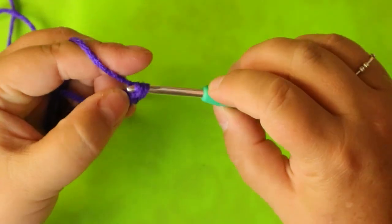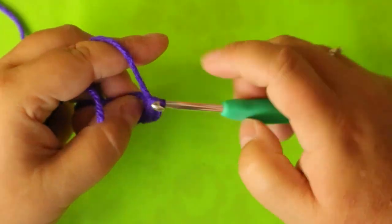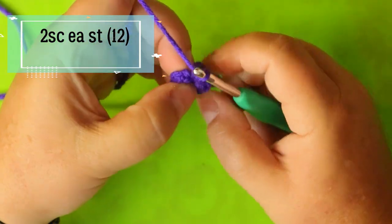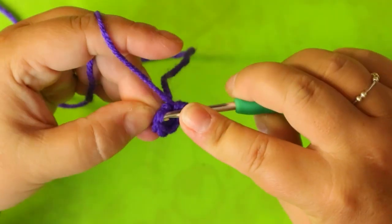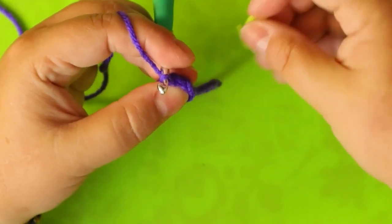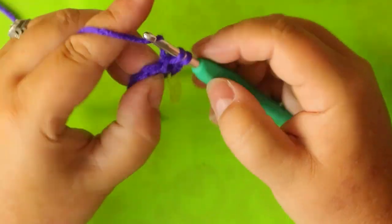You're going to need a stitch marker because we are going to do this in amigurumi - no seams, no visible join point. Your next round is going to be two single crochets in each stitch. The marker goes on the first stitch, then you put two single crochets in that same space. Two single crochets in each stitch around gives you 12 stitches.